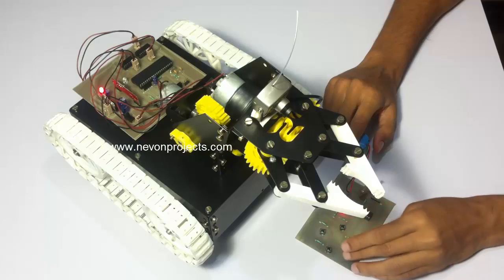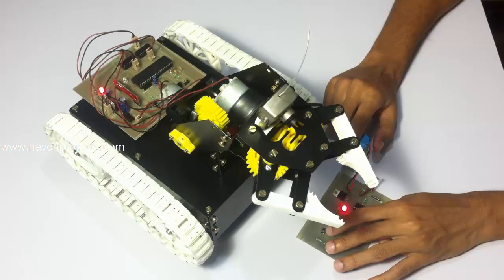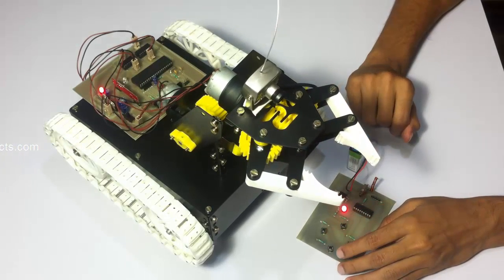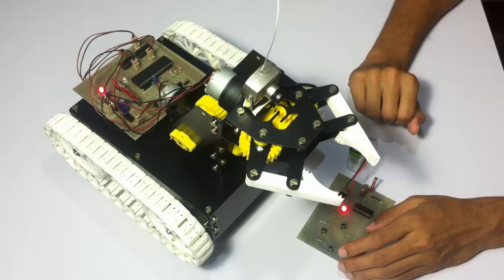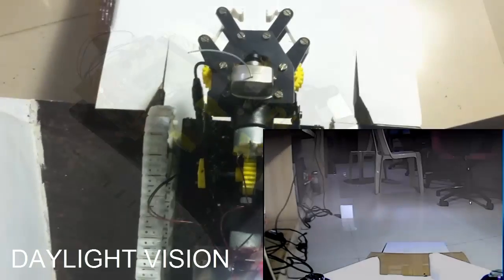This is how we can operate the arm using these four buttons. The camera is also used to monitor where the arm is going and where the vehicle is going. Let's see how the system works in real time in its applications.